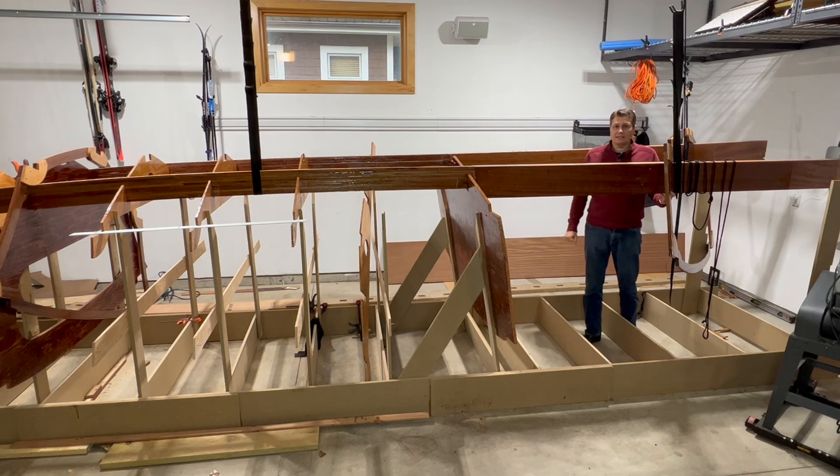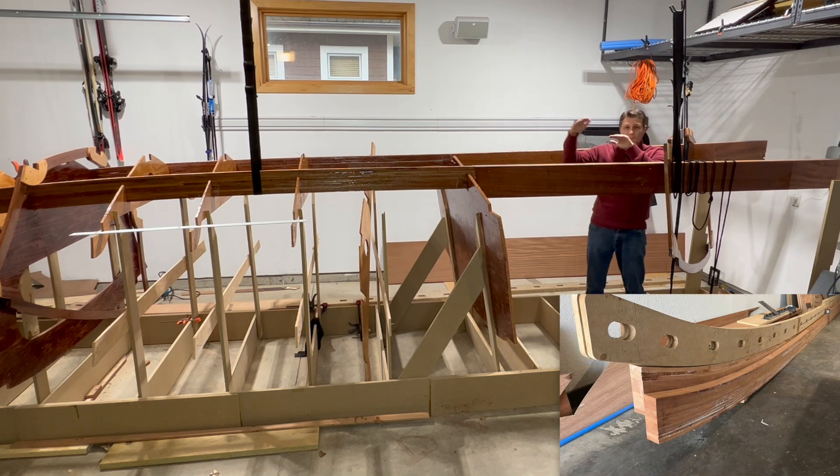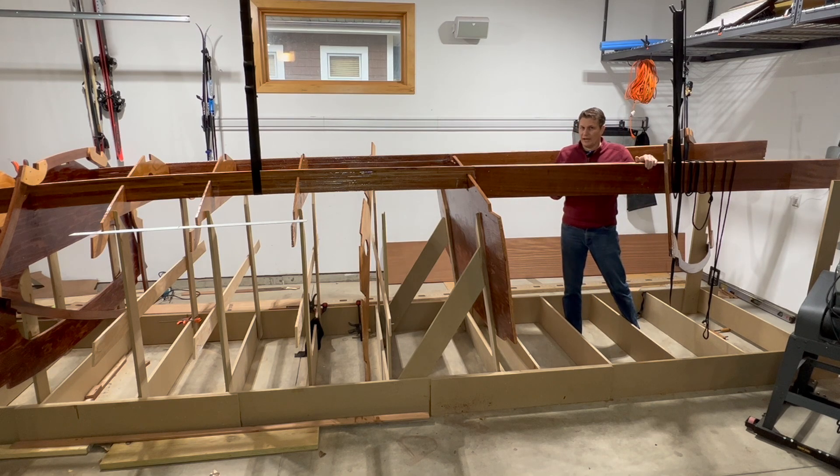Now that I have the stringers bonded into frame 2, you can clearly see that these two stringers are not at the exact same height — they had some flex and didn't take the perfect same shape, as seen in the stringer videos. So what I'm going to do is slowly notch the stringers from the front to the back so they can bend down, because the full thickness stringers are not going to bend. But once I notch them, they'll have a little more flex at every frame.